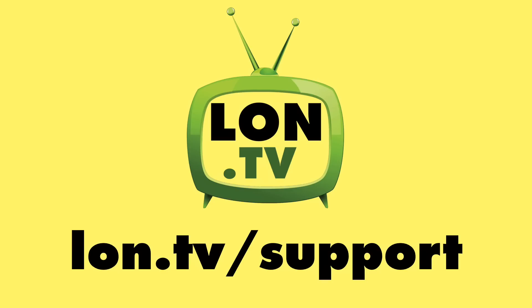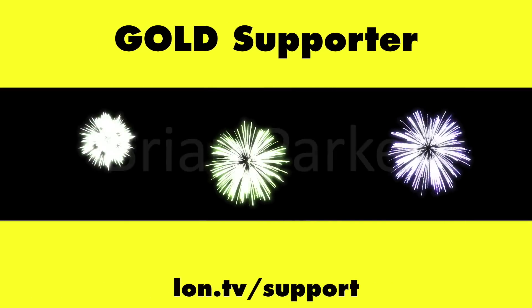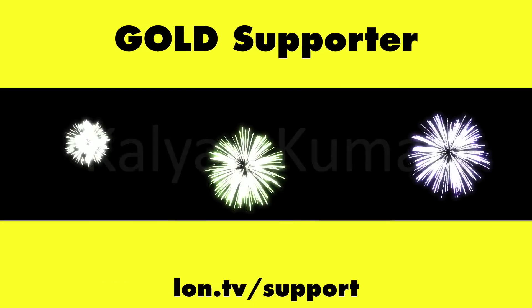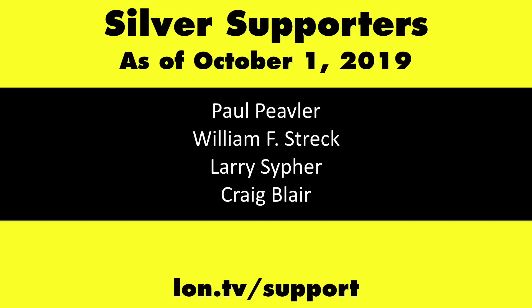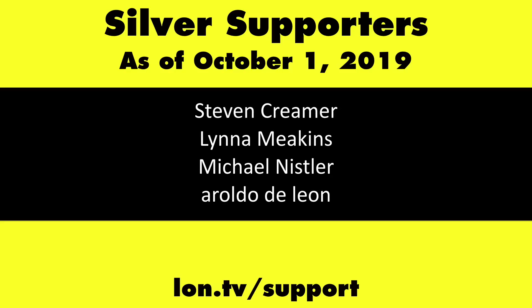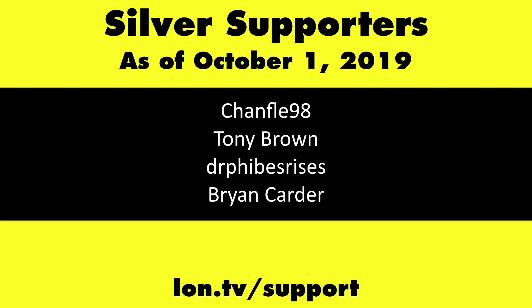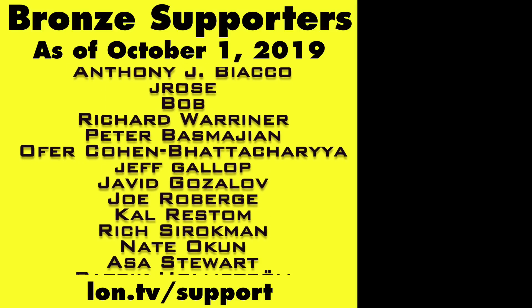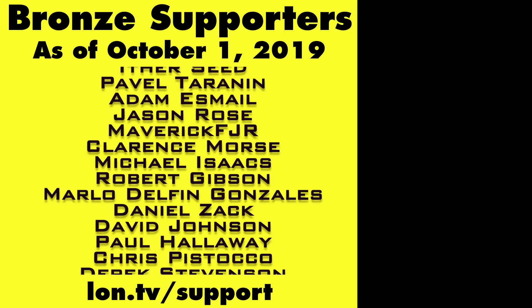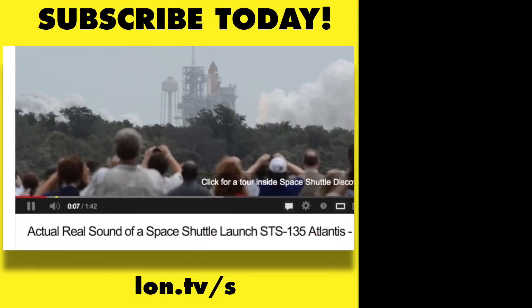This channel is brought to you by the Lon.tv supporters, including Gold Level Supporters: the Four Guys with Quarters podcast, Chris Allegretta, Tom Albrecht, Brian Parker, and Kalyan Kumar. If you want to help the channel, you can contribute as little as a dollar a month — head over to lon.tv/support to learn more. Don't forget to subscribe at lon.tv/s.